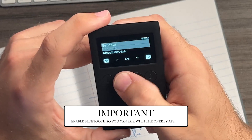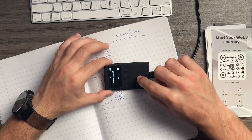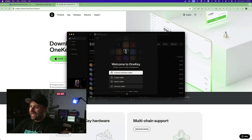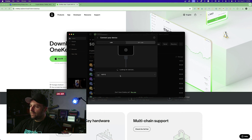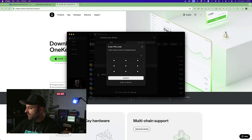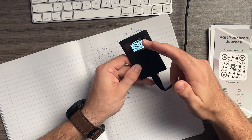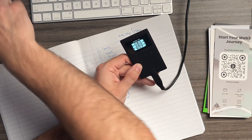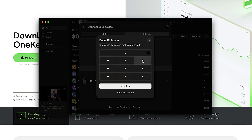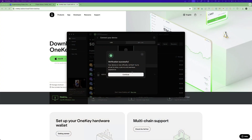One thing to note: go to general settings and make sure Bluetooth is enabled. Reconnect your device and make sure it's charging and showing as connected. In the app, go to 'Connect Hardware Wallet' and you'll see your device listed — click on it. It will ask for your PIN; note that the numbers on the device are scattered for security. Enter your PIN and confirm on the device itself — that's how you approve transactions. Verification successful.